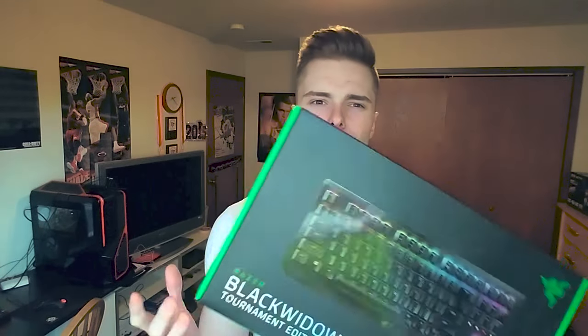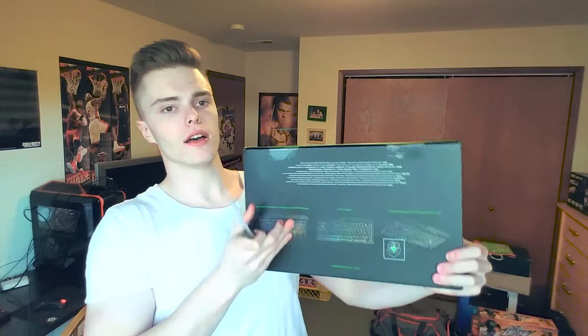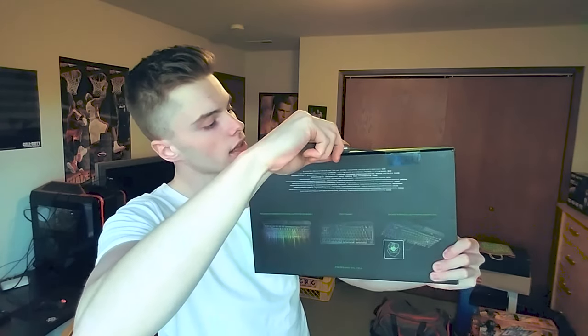I'm super hyped to use this. My old keyboard is all plastic - this one has a metal finish. Before I explain more, let's just get into it. If you're new, make sure to drop a like on that subscribe button. Let me grab a knife so we can cut the tape open and see what this thing is all about. This might be my first standing review - I'm standing and recording with my phone, not my normal webcam, because the lighting is better here with the window.